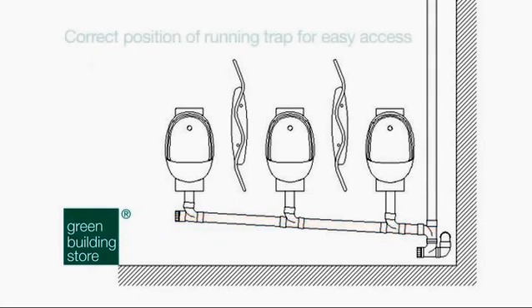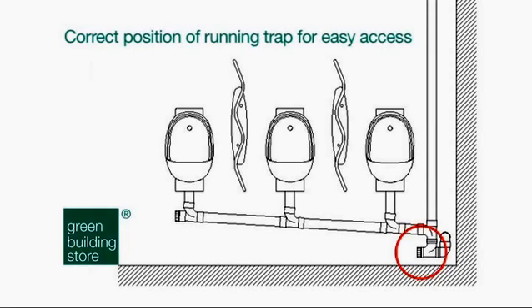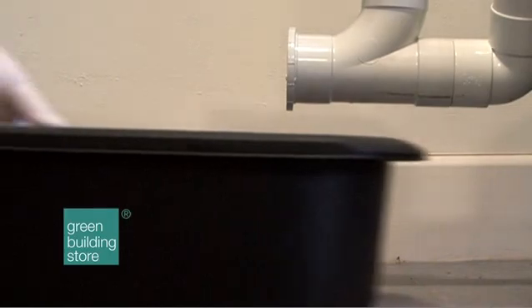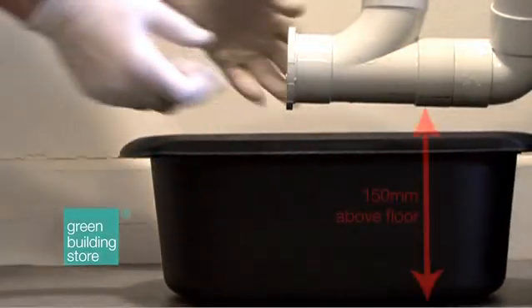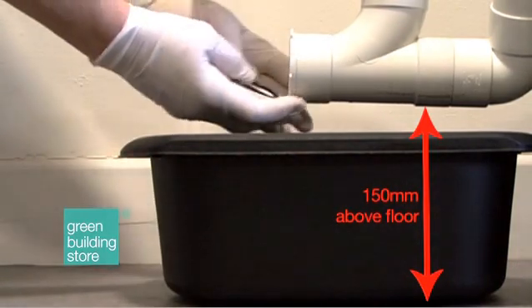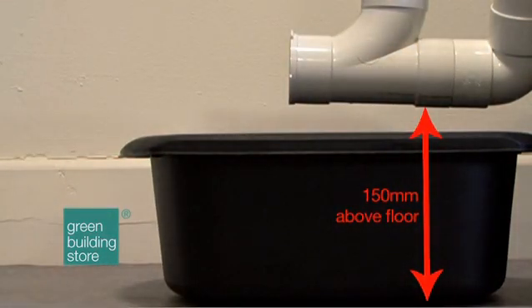2. Correct Position of Running Trap for Easy Access. The Air Flush system does not have single traps under individual urinal bowls. Instead, one running trap is fitted to the branch discharge pipe before it joins the soil pipe. The positioning of the running trap is important because access will be required for cleaning it several times a year. The trap should be installed 6 inches above the floor so that a bowl can be placed underneath while the urine sludge is drained out.